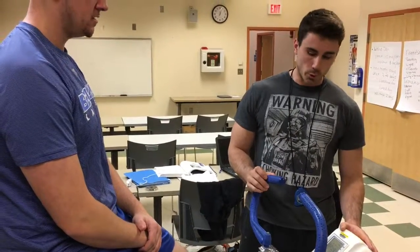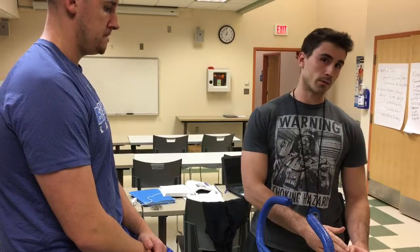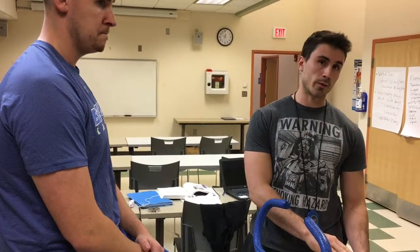We're going to do the Wingate warmup protocol. There are a few things we already took care of before we started this test. We got Jeff's weight — Jeff is 91 kilograms — and that's going to dictate the end weight for this protocol and also the starting weight for this protocol.